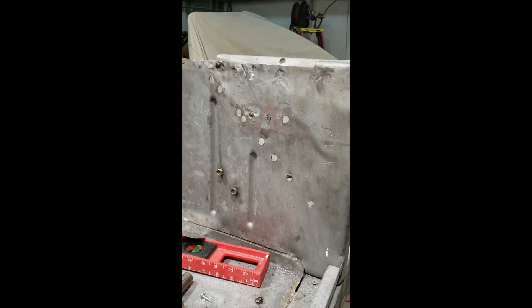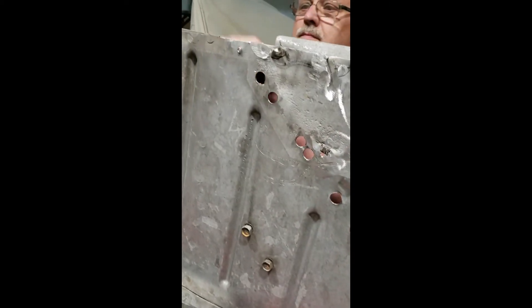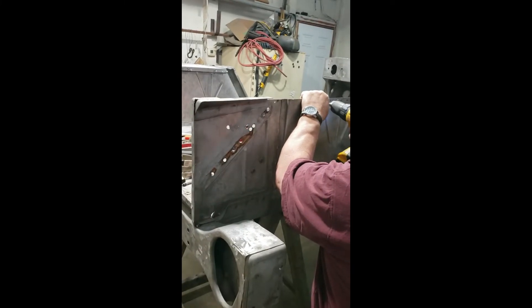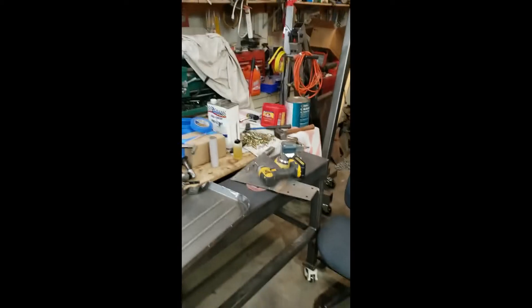Just when I thought I was done cutting spot rolls, the right inner wheel support bracket had to come out. I wasn't able to dolly it out all the way, so I'm going to be putting on a new one.